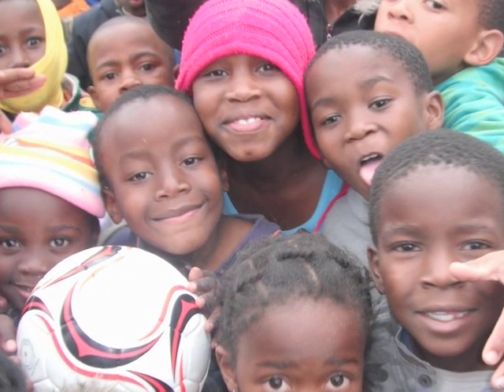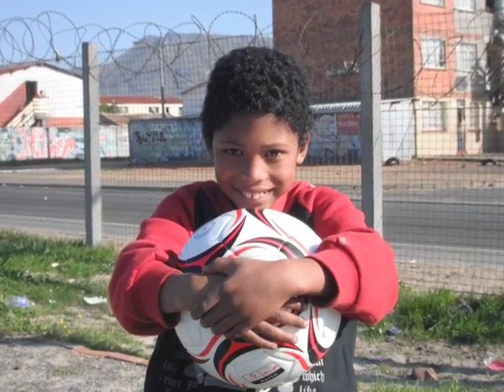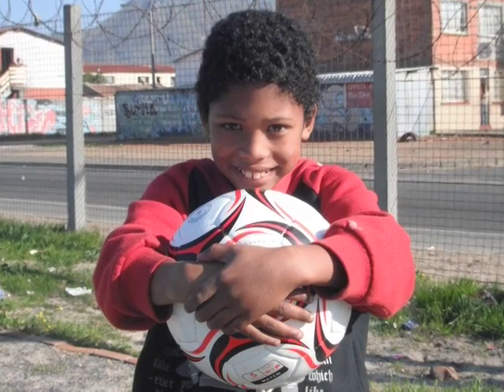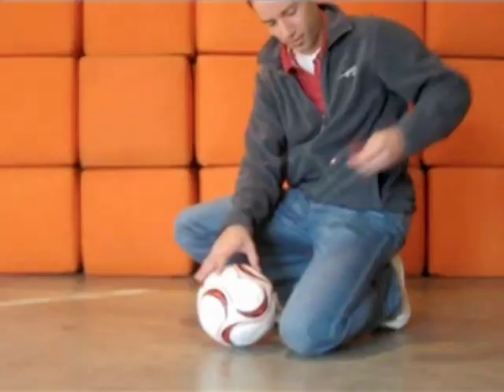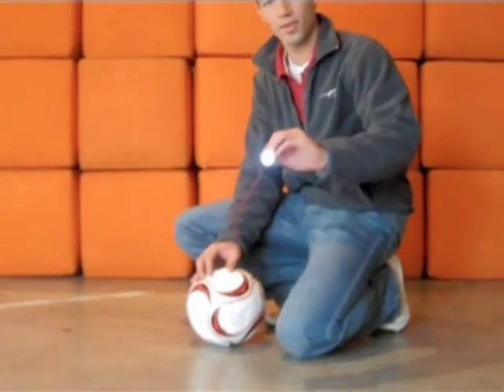Our hopes for the soccer ball are, one, that it actually makes a difference in people's lives — that they're able to do things they weren't doing before and hopefully live safer and healthier lives as a result. We really want it to be a symbol of doing better, of making a difference in your environment. We're actually giving people power and making their lives easier, but more importantly, we're empowering people. We think the socket above all is a symbol of what can be done by people who think that they can't do anything.